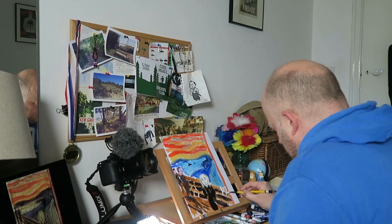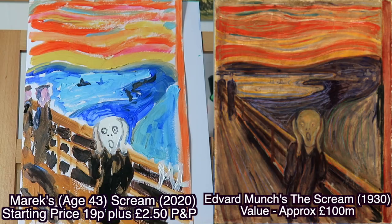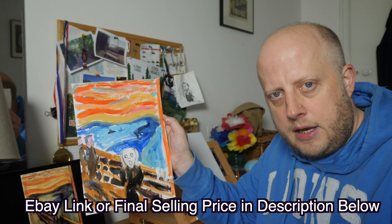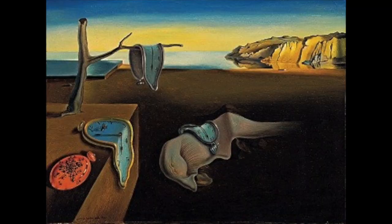I should have stopped at 14 minutes because I made a whole host of awful errors. I thought painting was supposed to be relaxing. I think you'll agree — a masterpiece. The starting price for this on eBay will be 19 pence, so start your bidding. In next week's episode we can look forward to drawing floppy clocks — yes that's right, I'm talking about The Persistence of Memory, Salvador Dalí's surrealist classic.